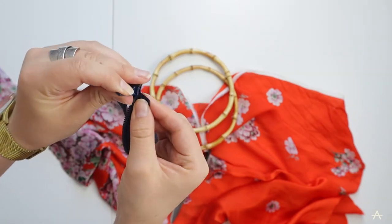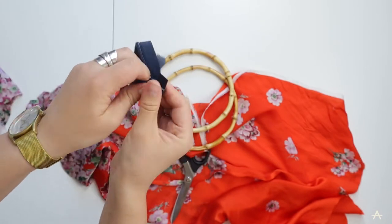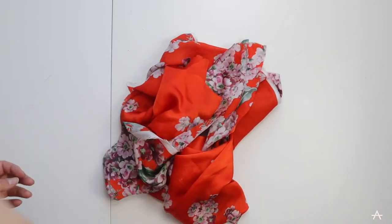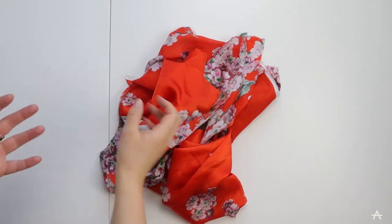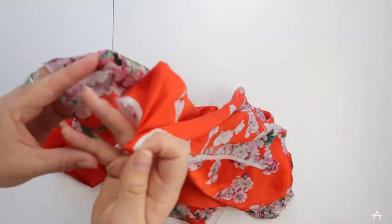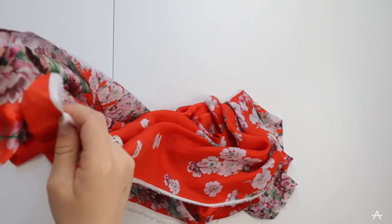I'm not too bothered that it's a different colour as I don't think you will see it when the bag is done up. I'm going to use two layers of this fabric and put them together to make it a bit thicker and hopefully sturdier - although it's not exactly going to be a practical bag, more of a statement item.